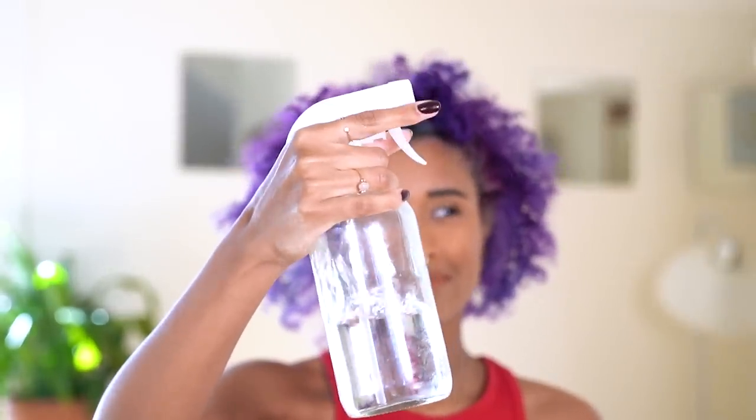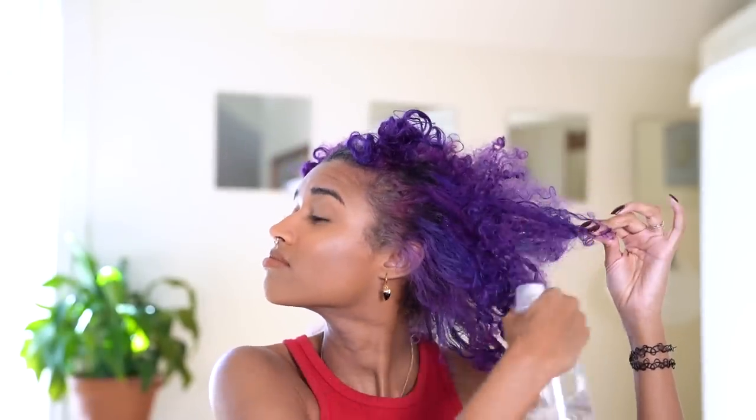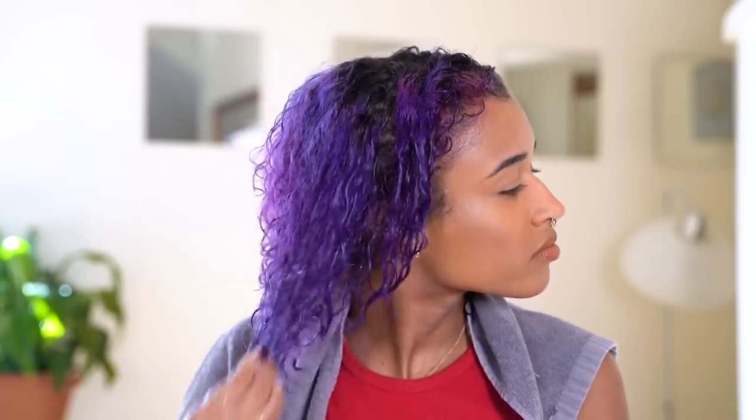You want to start with damp hair, so you can do this in the sink or with a small spray bottle. This next step makes all the difference: this is the Ion Repair Reconstructor. I've tried a ton of at-home protein and keratin treatments, and this is definitely the best one I've found. You can get it at Sally's and the bottle lasts forever. I do this about every other wash. It adds protein to your hair, which makes it strong and fills in the hair cuticle, which can get swollen or compromised if you've bleached or processed your hair.